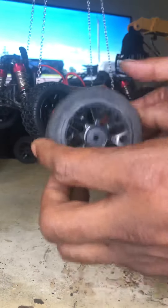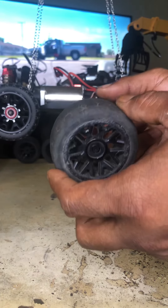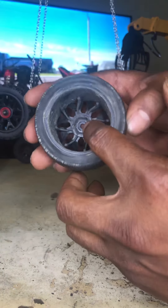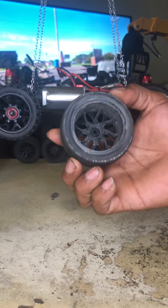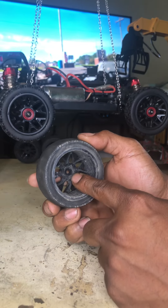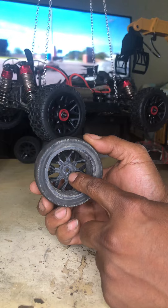Hey everybody, it's your boy Trap Jesus and welcome back to the channel. We got an update for you for the Realo supercar — my fastest car in the RC collection. I got a quick update on the tire situation. Apparently I left out a real important, crucial step.